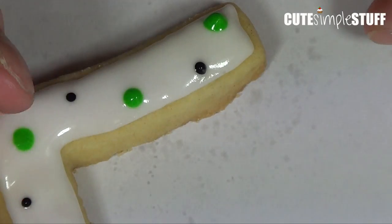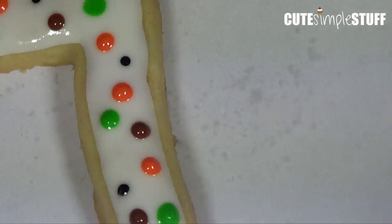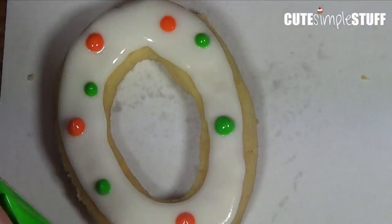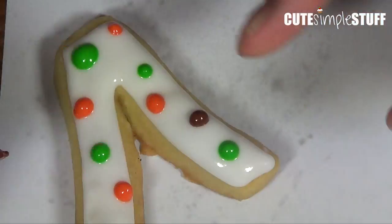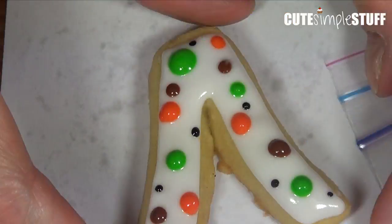Add those dots before your icing dries — this is why this is called the wet-on-wet technique, because you're adding wet icing on top of wet icing. I'm being helped again with my scribe tool to help my dots sit on the cookie. Then I'm going to shake my cookies, which helps the dots of icing blend well so everything ends up at the same level.